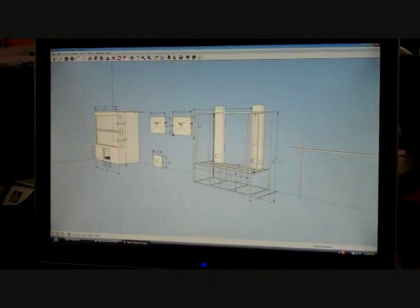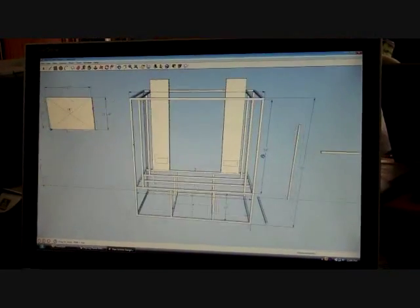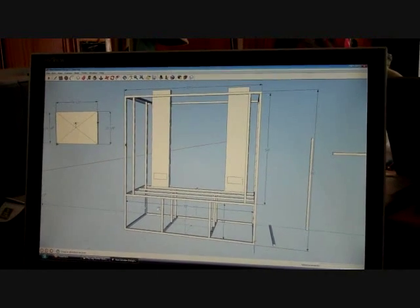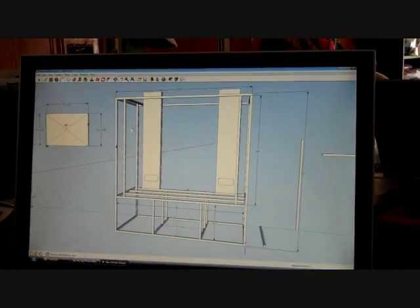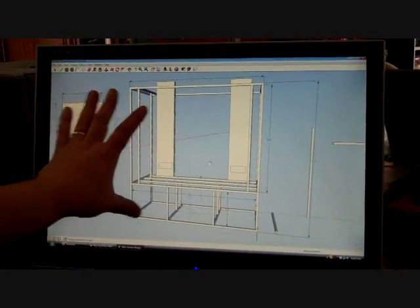We're just going to go over some of the dimensions here and some of what we're going to do — come around and take a look at the screen. So what we have here is we've CAD'd out our frame and this is what it looks like. Today we'll be putting these pieces in — these cross members, these uprights — and then we'll be putting in the floor and then some more uprights, building an inner frame inside of the box that we already have.